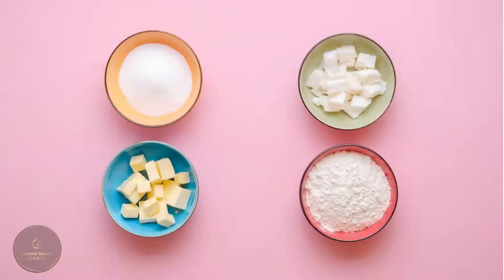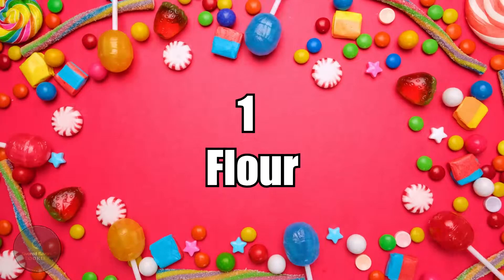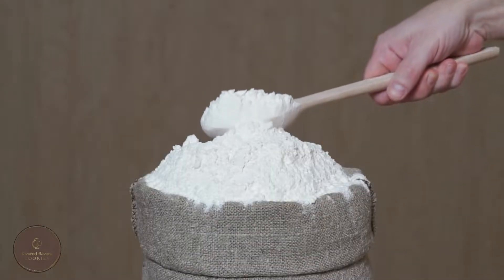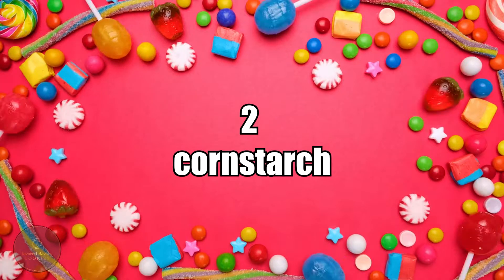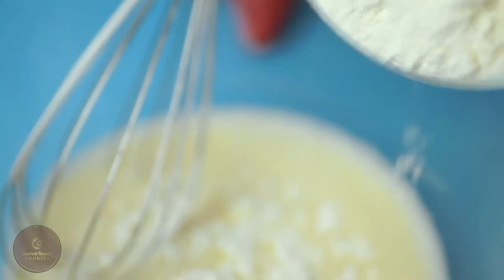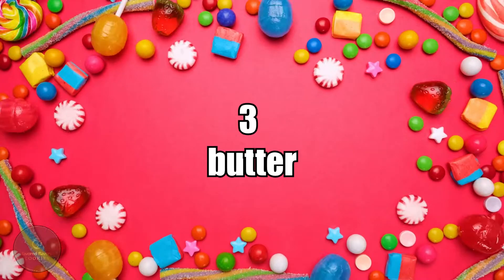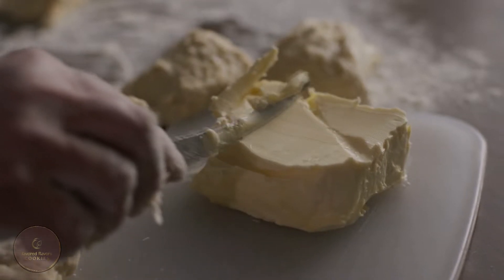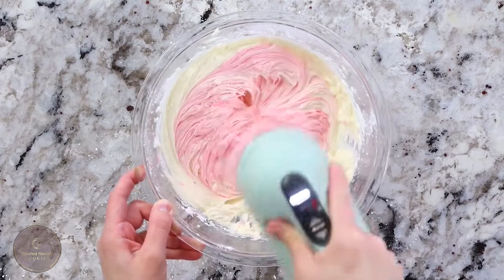Ingredients — let's see what you'll need. First, flour: some recipes call for cake flour, but I've found that all-purpose flour works just as well. Next, cornstarch — although it may seem like an odd ingredient, it is essential to making extremely soft cookies. And you'll have to add butter.